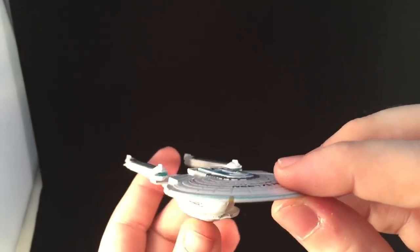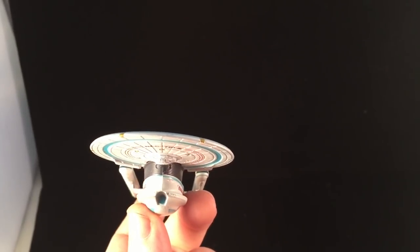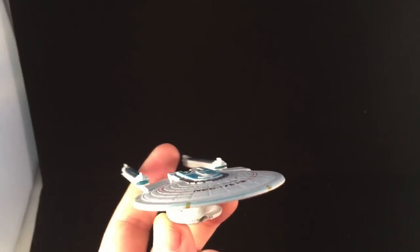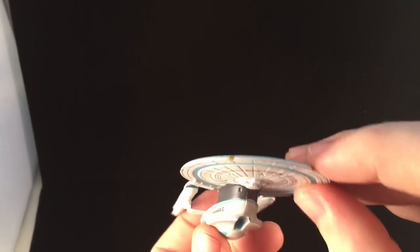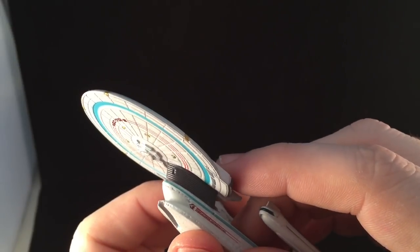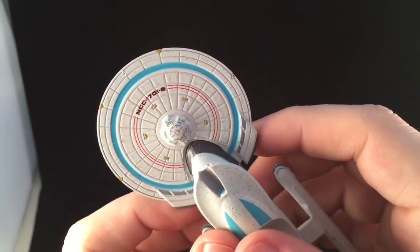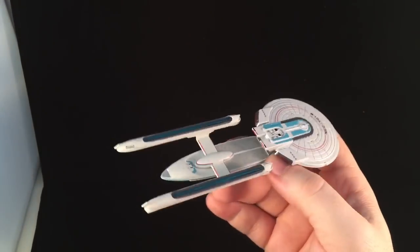I love this — I always loved the Excelsior, and the refit of it for Generations was just awesome. You can definitely see the seam coming down here — it's a little bit bold, a bit more bold than I would like it to be. But not too bad — you can see the housings there for the torpedoes. I think the essence of it's been captured quite well. What do you think guys? Let me know in the comments section below.